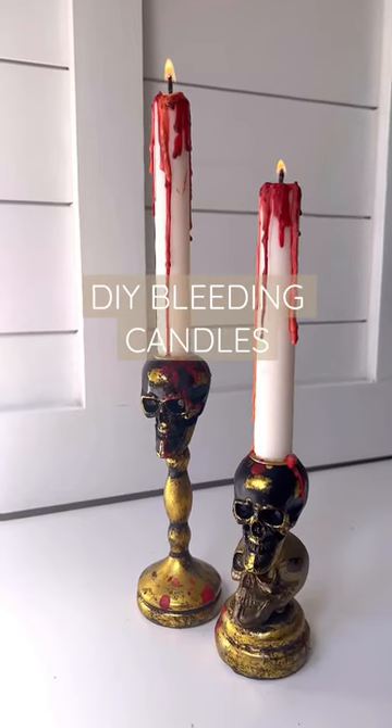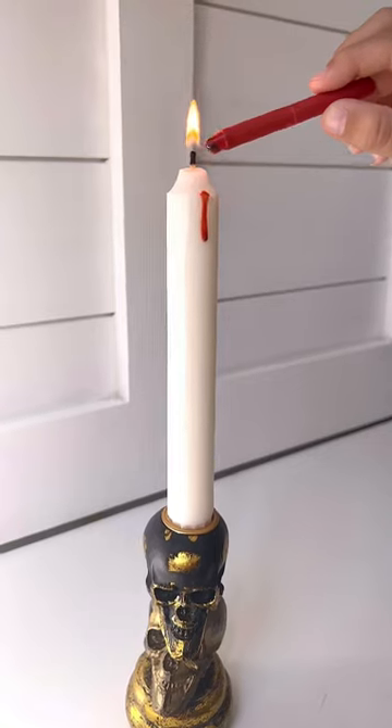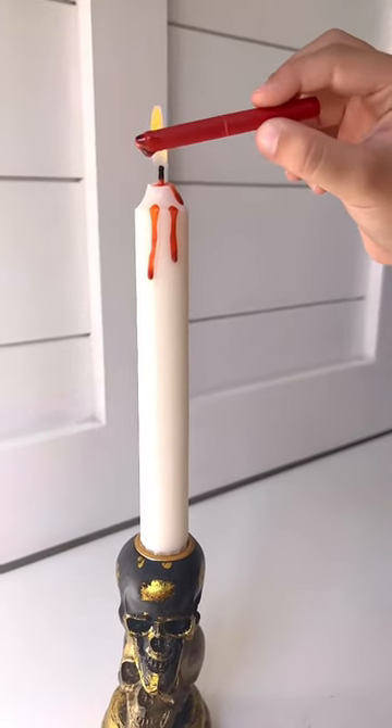These bleeding candles are so incredibly easy to make, and you probably have everything you need right there at home. Take the wrapper off a red crayon, hold it up to the flame, and let the red drip down all over your candlestick.